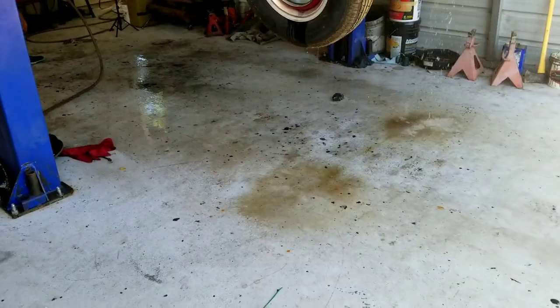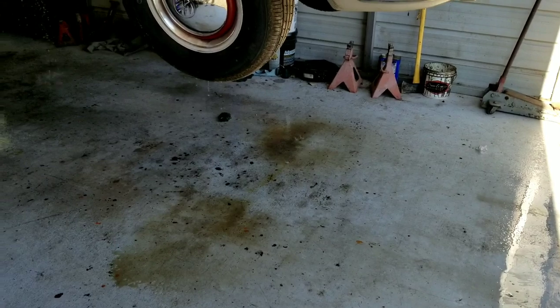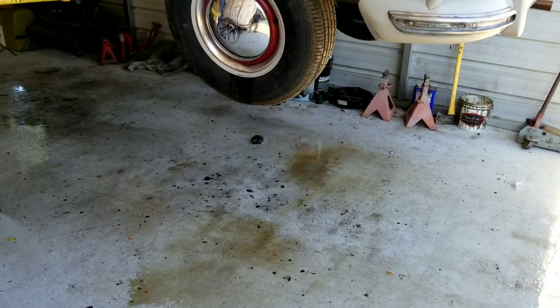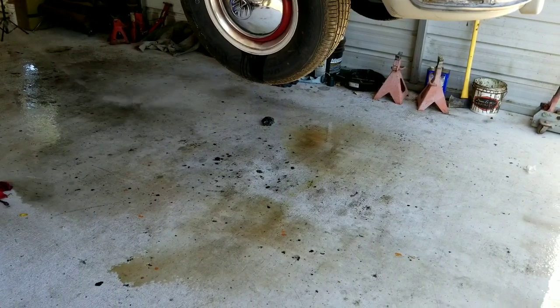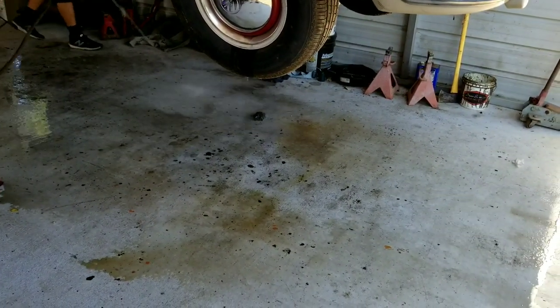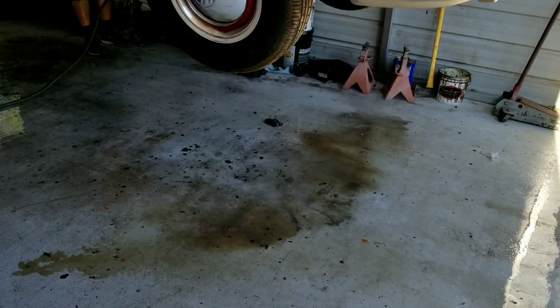All right, the brakes are all bled out. We're going to call this the end of this video. We're going to do a test drive and put it in a separate video, so look out for that.